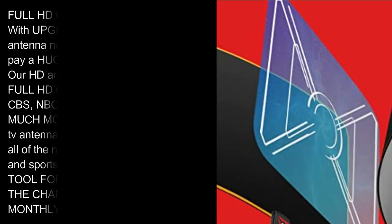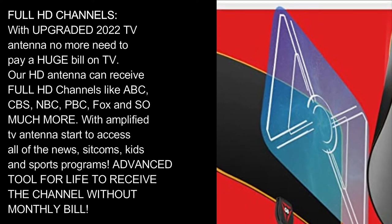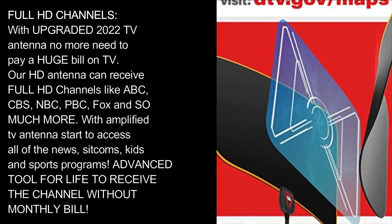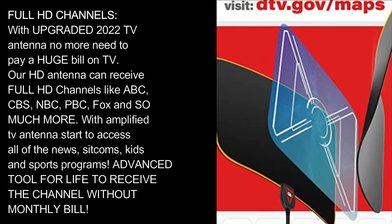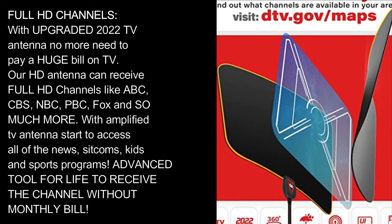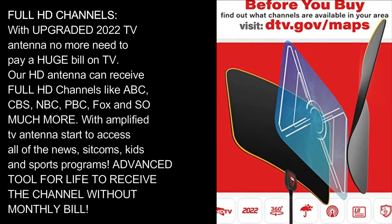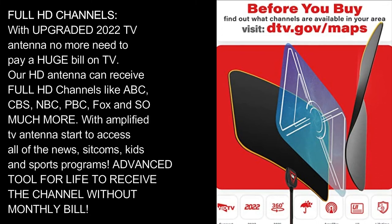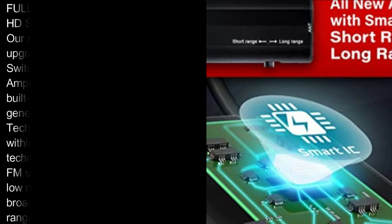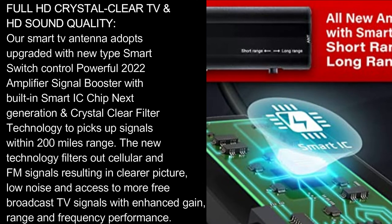Full HD channels with upgraded 2022 TV antenna — no more need to pay a huge bill on TV. Our HD antenna can receive full HD channels like ABC, CBS, NBC, PBS, Fox, and so much more. Start accessing all of the news, sitcoms, kids', and sports programs — an advanced tool for life to receive channels without a monthly bill.